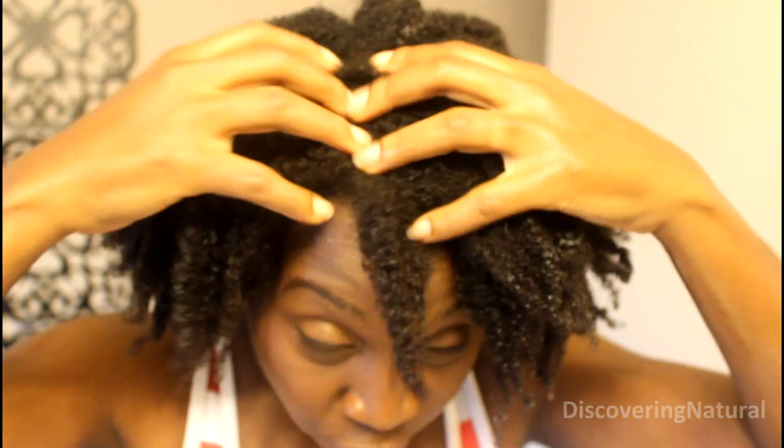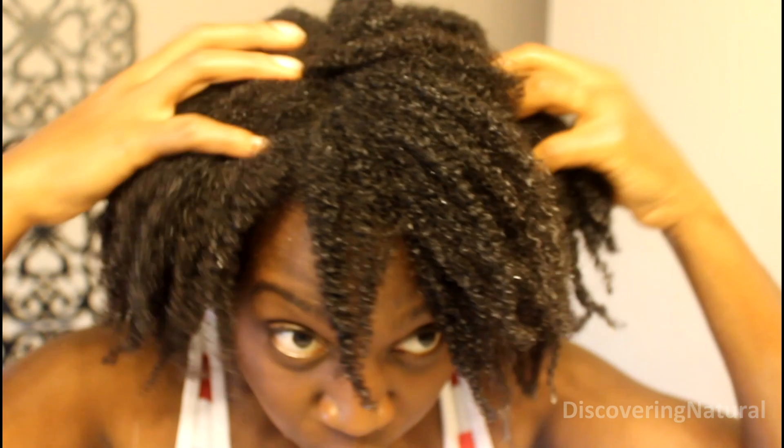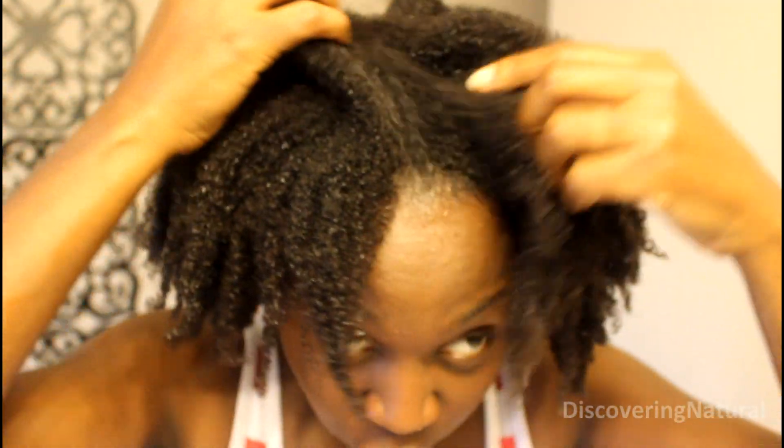I'm gonna start off by moisturizing my hair with some water, just wetting it. As you can see, my hair is thoroughly wet. Before you wash your hair, always make sure that you saturate it with water just to wet it and also to soften it up.